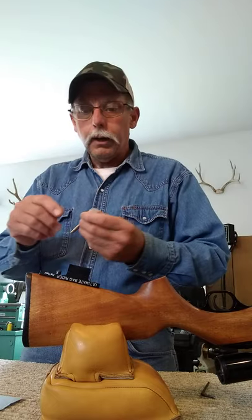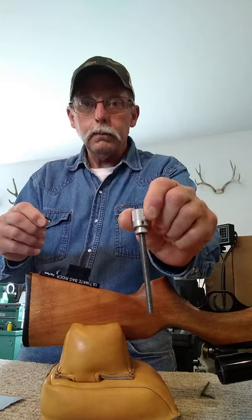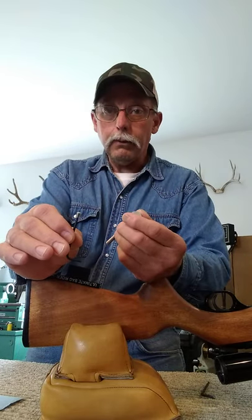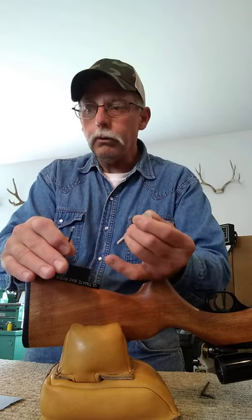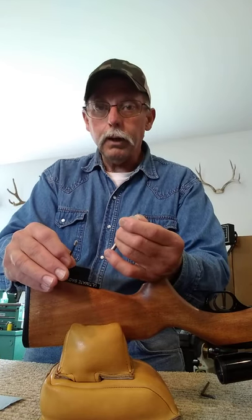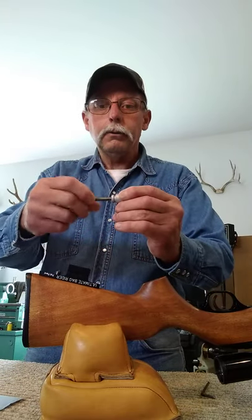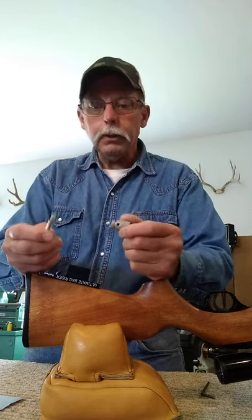Take your included 3/32 Allen wrench, take that little set screw out. There's a little set screw holding the knob, locking it onto the adjusting rod. I like to leave it on the wrench - less chance of losing it that way. Make sure you're working over your table or workbench and have a towel or some rags or something soft in case you drop it - if it hits the floor it'll run and hide and you'll probably never find it. We'll leave it on the wrench, set that aside, and then you can just unscrew the knob off the adjusting rod. Now the unit is completely disassembled.